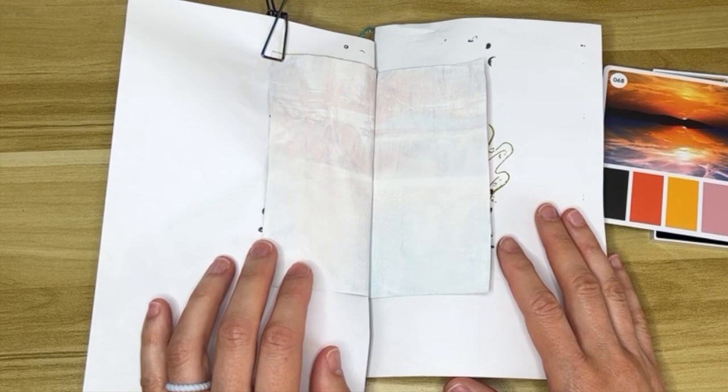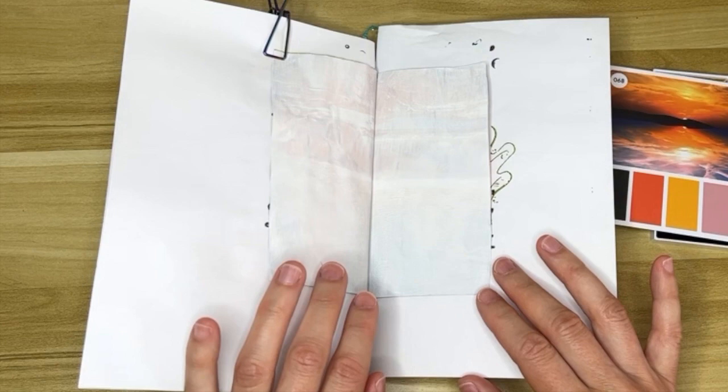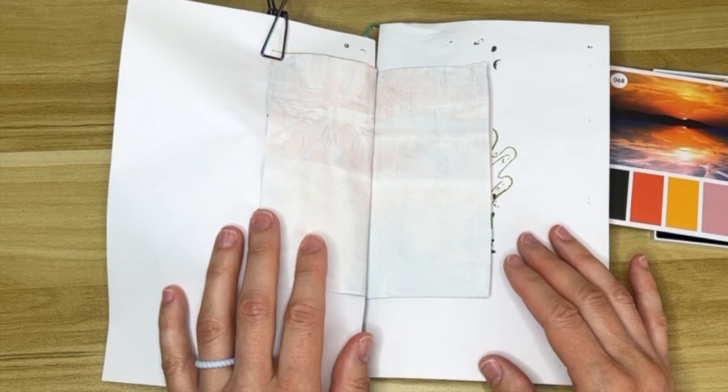Hello creative friends, welcome back to another journal spread. Today I'm going to start off a little differently and tell you about my gesso. In a previous video I expressed some frustration trying to use watercolor on a gesso page because it's non-porous and it doesn't absorb water, so you don't really get that watercolor effect from the paints.